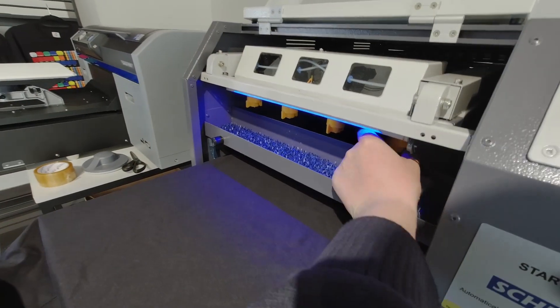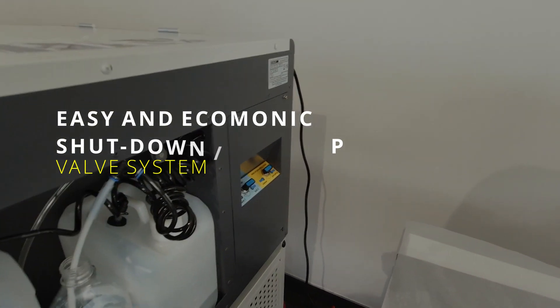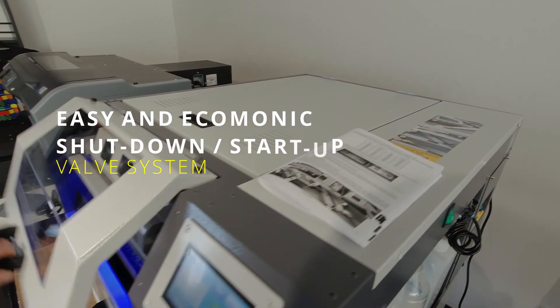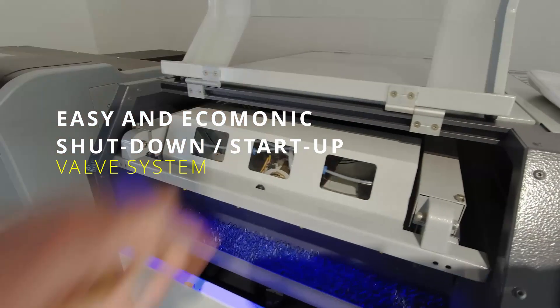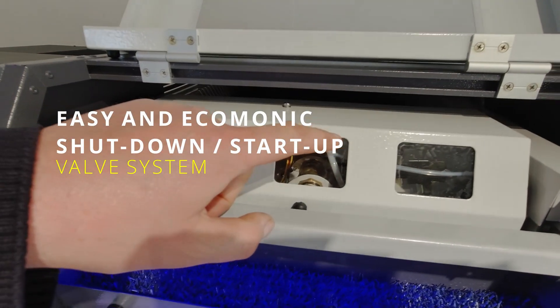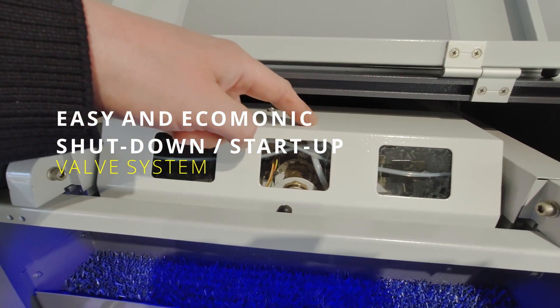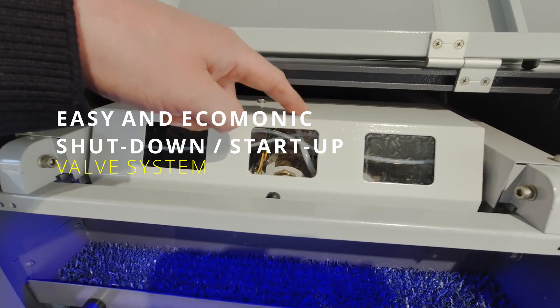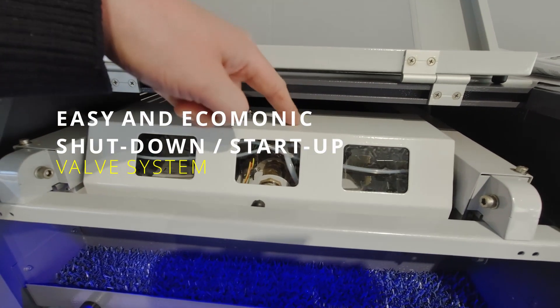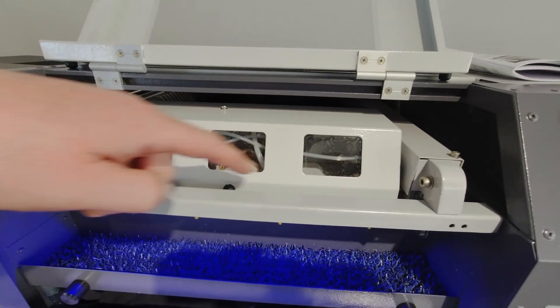Once you start the machine, it's very economical — when you finish the job it switches via the valve, and it does not waste the pre-treat in the lines. It cleans only the nozzles and that area with distilled water.